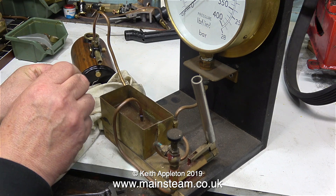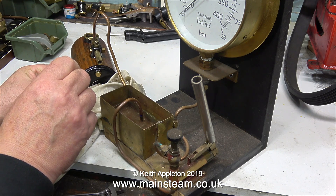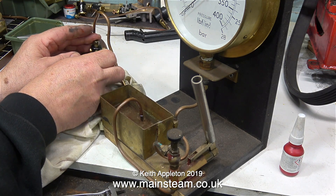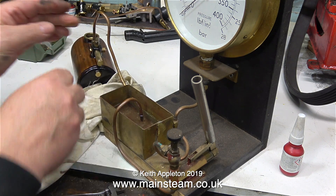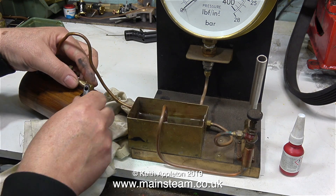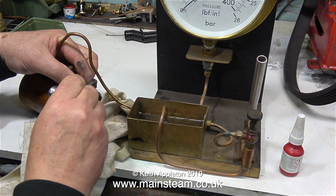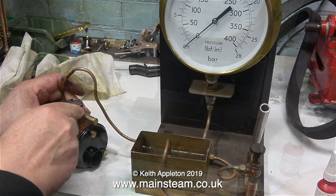Time to put some Loctite 542 on the blanking plug and refit it into the end of the brass tube — and please note I used the English word "refitting", not "reassembly". All I need to do now is tighten this blanking plug into the brass tube using my Barco spanner and I'm ready for the hydraulic test.